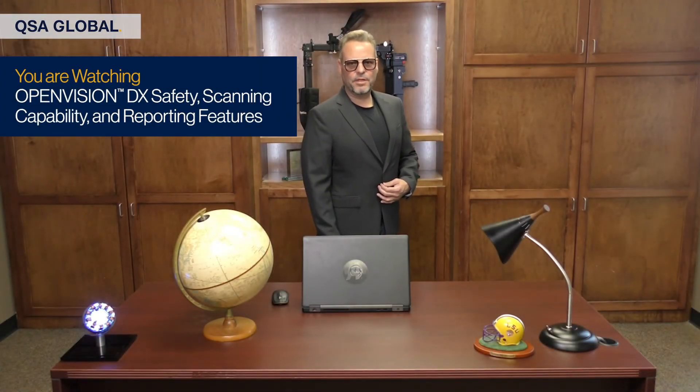Hello everyone, I'm Buddy Lemon, International Sales and Marketing Manager for QSA Global, and you are the backbone of the NBP industry. We want to thank you again for being a part of the QSA Global family. We truly appreciate your business and are grateful for the trust you've placed in us to keep you up and running in some of the harshest, most demanding, and highly regulated environments worldwide.